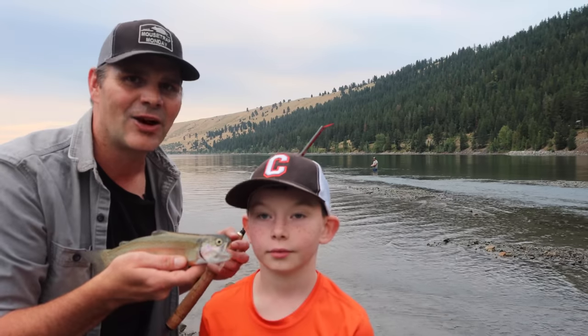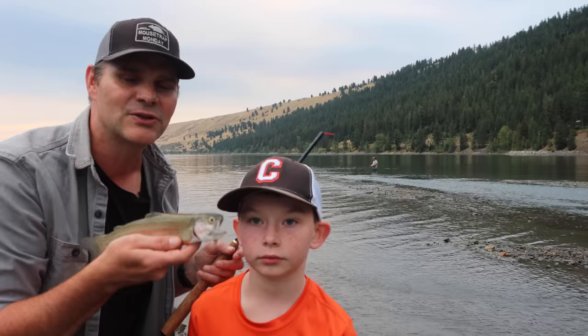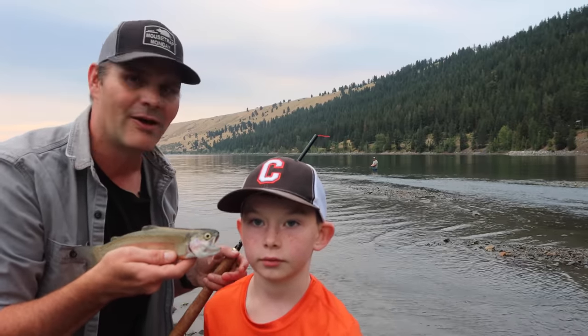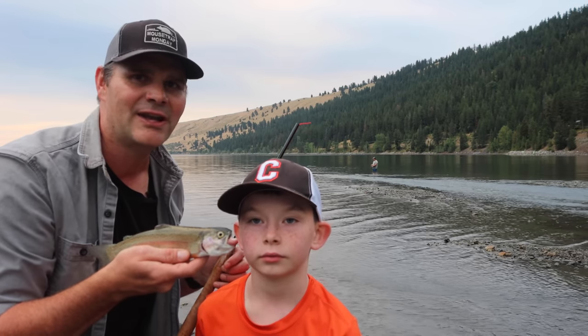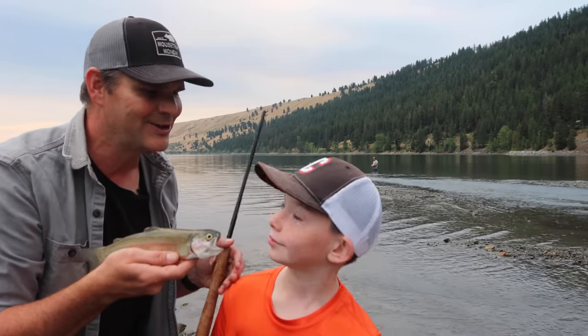Now it's starting to get dark so we have to go home. We didn't catch any more fish but I'm so proud of Carson. He caught his very first rainbow trout with a fly that he tied himself and he did it all by himself. We're gonna cook this up for dinner — I can't do a fire out here because of fire danger so we're gonna wrap it in foil and cook it on the barbecue. Let's go cook dinner. Good job.